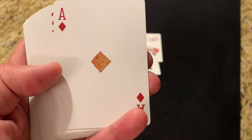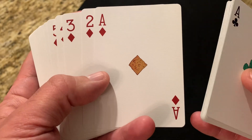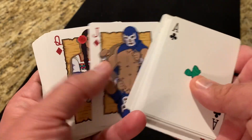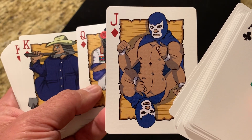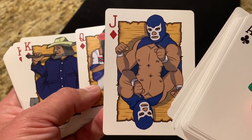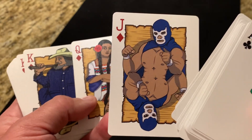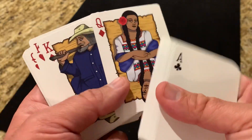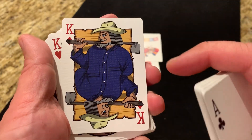Moving to the Ace of Diamonds, the custom pip in the center is replaced with a tortilla chip — an obvious tie to the Mexican culinary scene — arranged in the shape of a diamond. The courts for the diamonds feature Blue Demon, one of the most famous wrestlers in Mexico who had a 41-year career — a very prominent and famous figure. The Queen of Diamonds is La India, a reference to the indigenous people of the area, and then you have a Mexican farmer as the King of Diamonds.